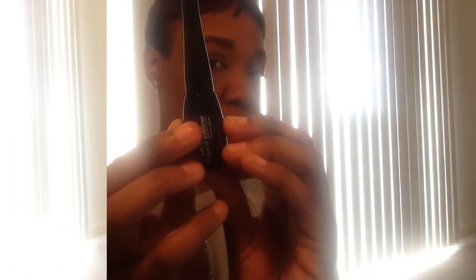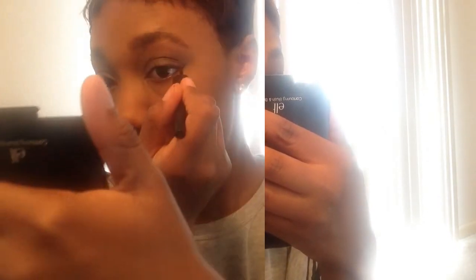Next it's time for the winged eyeliner. I've kind of perfected this without holding my eye back like I used to — I've become a pro at it. If you guys want a full video on how to apply liquid eyeliner or gel eyeliner, whichever, just let me know and I'll get that done.